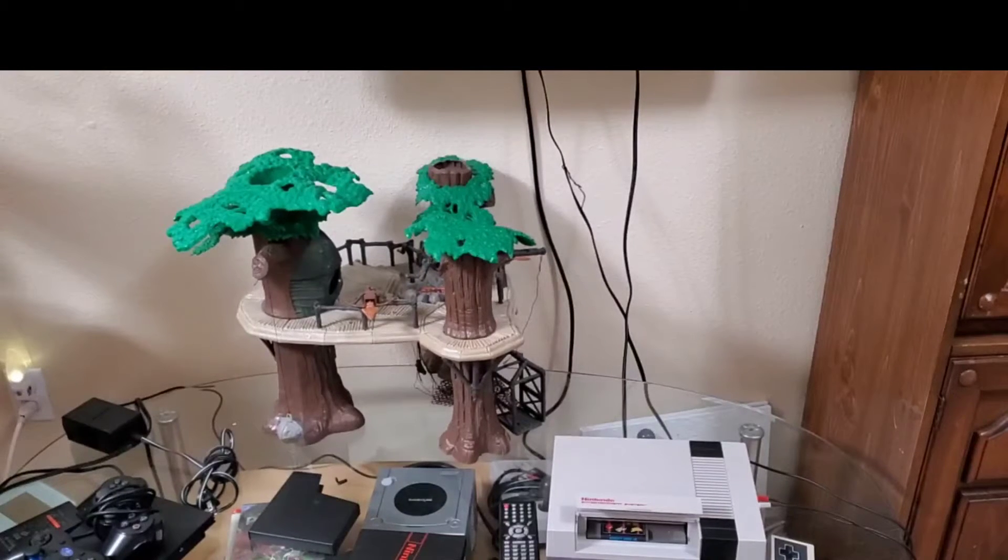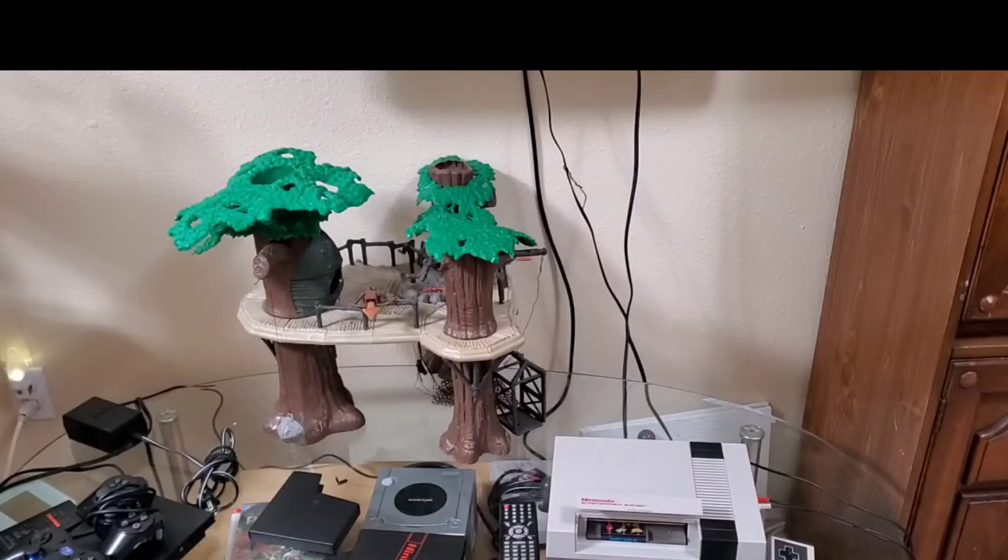Hello there, Star Wars Toy Fans. This is Jim, and welcome to my channel. The topic of today's discussion is not the Robin Hood playset made by Kenner — I've already done a video on that, and if you'd like to see that, please search through my list. It's a good comparison between that and the Ewok Village.